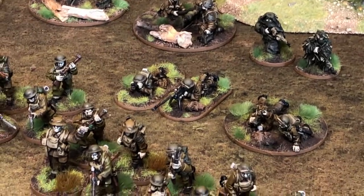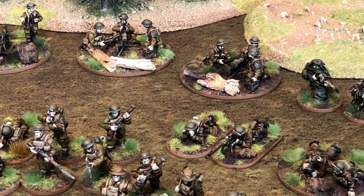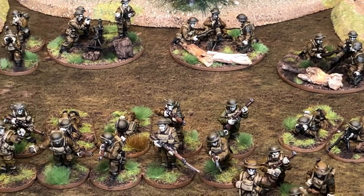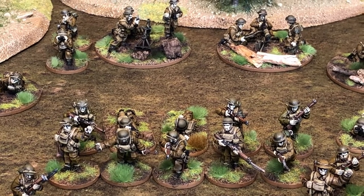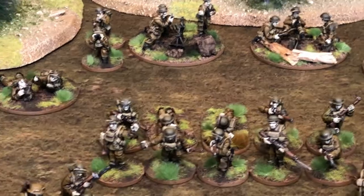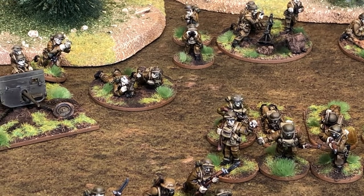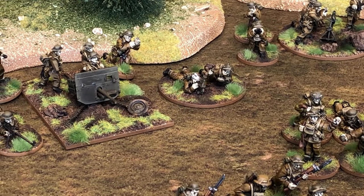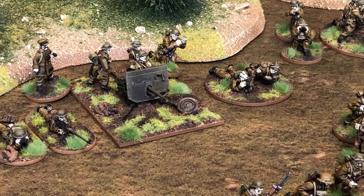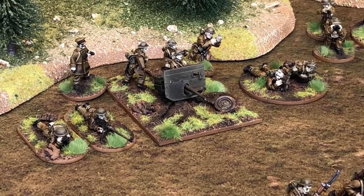I've got two Vickers machine guns — I bought two box sets, which came through the support pack. Next to that I've got a three-inch mortar with a spotter. In Chain of Command you wouldn't have the mortar on the table but you would have the spotting team, so the gun is there for Bolt Action. There's another two-inch mortar team as well — great for laying smoke in Chain of Command — and a two-pounder, one of my favourite guns from the early part of the war.